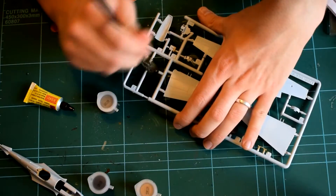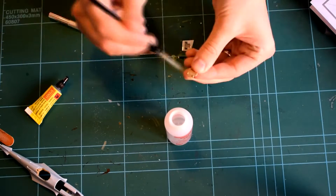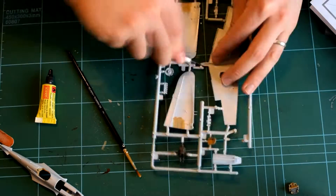The internal components can then be assembled. Here I am applying the decal for all of the instruments inside the cockpit. This is quite fiddly so a pair of tweezers might be useful here.